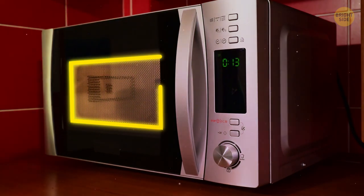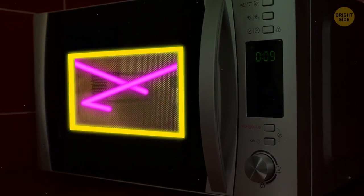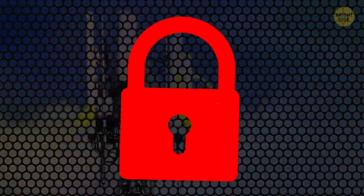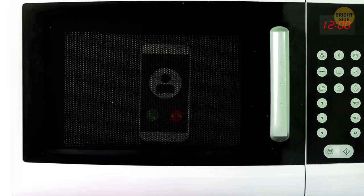The black grating on your microwave door is called a Faraday shield. It prevents the rays from escaping the oven. But it can also block phone signals, so if you're tired of endless calls and texts, put your phone in the microwave — just don't turn it on.